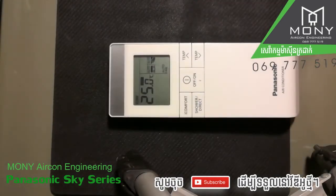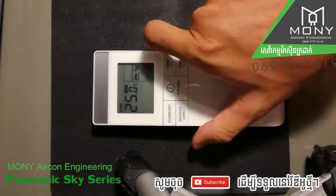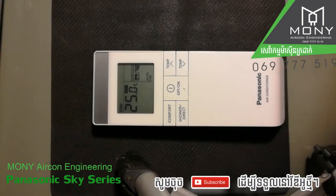Thank you everyone for watching. I hope this video helps you understand how to use the Sky Series air-conditioner remote controller. Please subscribe for more videos, and if you have any questions, drop a comment below — I'll try my best to reply. Have a nice weekend, bye-bye!